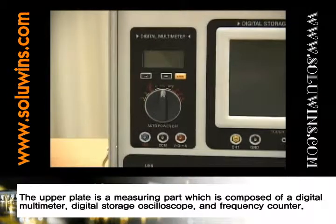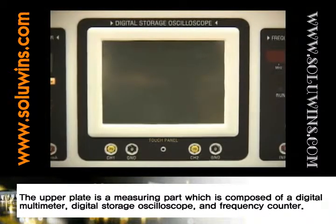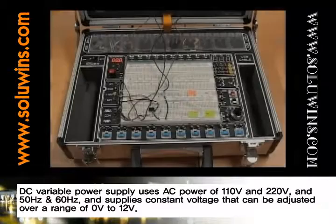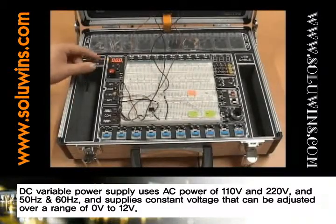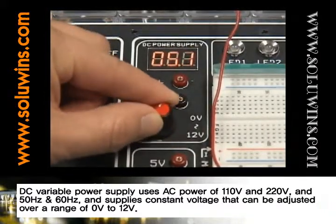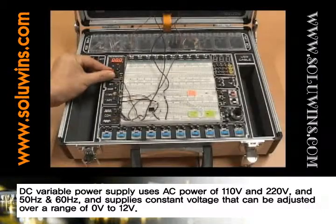The upper plate is a measuring part which is composed of a digital multimeter, digital storage oscilloscope, and frequency counter. The DC variable power supply receives AC power of 110 and 220 volts and 50 and 60 hertz, and supplies constant voltage that can be adjusted over a range of 0 to 12 volts.